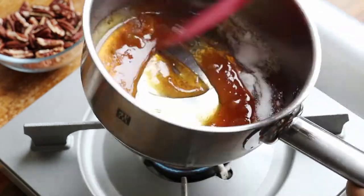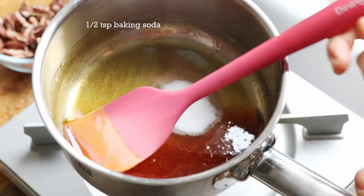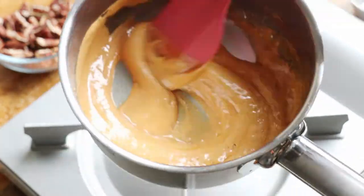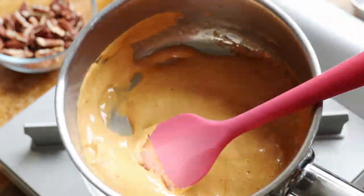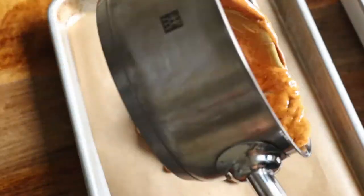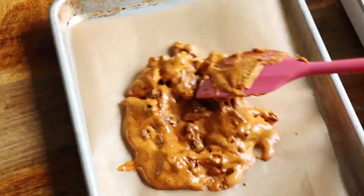Once about two-thirds of the sugar is melted, you can safely stir in the remaining sugar. Take it off the heat and add the baking soda. From this point, you'll need to work quickly. The mixture should be even, slightly puffed up, and a beautiful dark golden color. Fold in the nuts quickly and gently, then pour this mixture onto the parchment paper. Spread it out the best that you can until you feel some resistance, then let it cool completely.